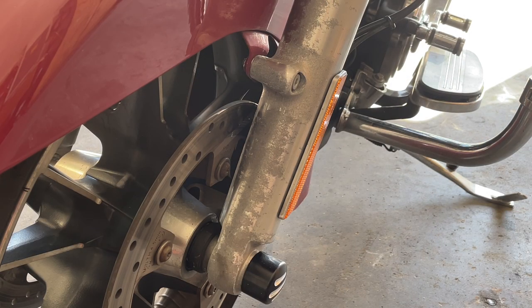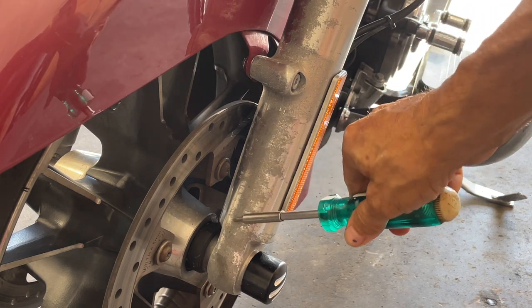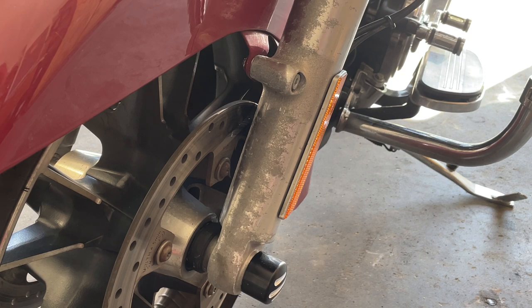Just to give you an idea what these forks look like — they're a mess. They really are. I mean, this is a 2022, but I am in Florida and you see all the corrosion. If you don't detail these front forks every time you take it out, they will corrode. Let's move on to removing that cluster.